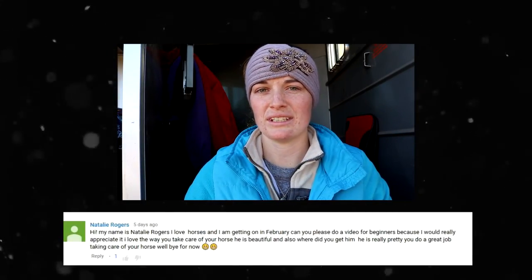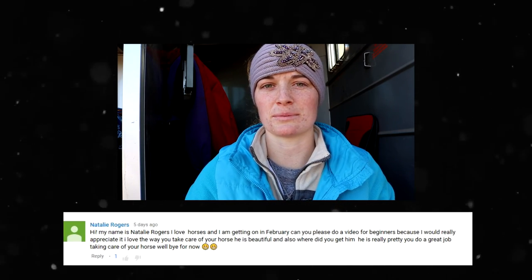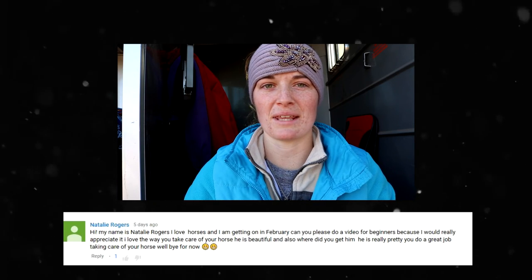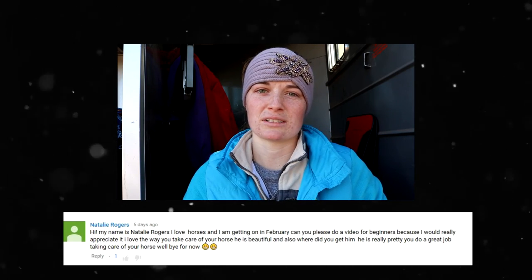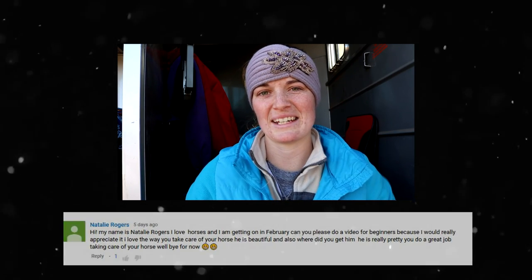I hope this video was super helpful for you guys. This was a requested video — if you have any other requests you can leave them in the comments below and I will get to filming them. Subscribe for more awesome tutorials and other cool horsey things, and I will see you guys in my next video.